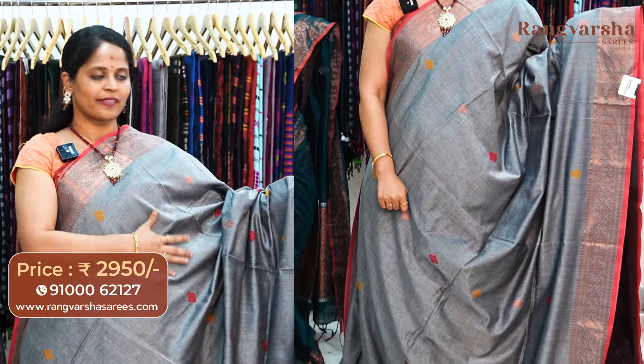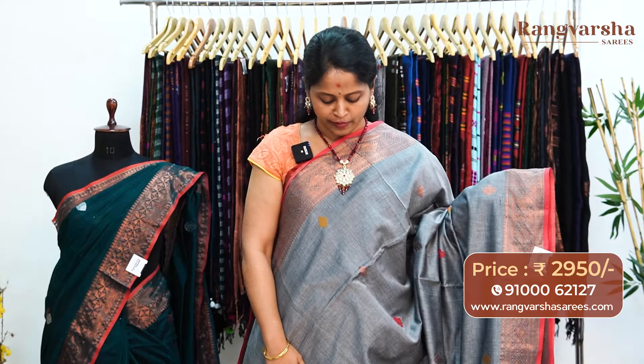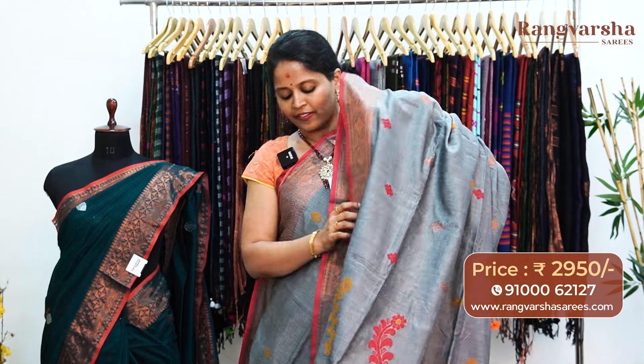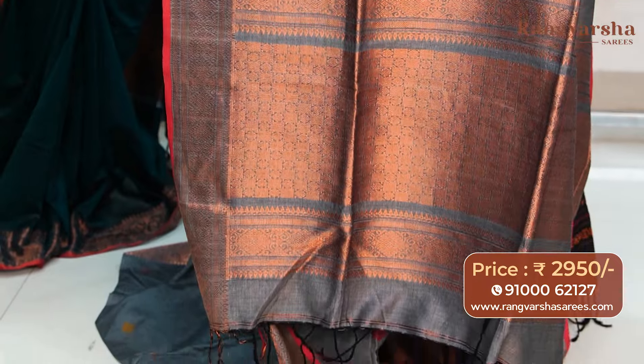The next one is a grey color kadi silk cotton sari. This sari has copper zari weave borders on either sides. Throughout the body, mustard and red color combination thread weave booties and copper zari weave booties. The pallu is a complete weave pattern pallu. The sari comes with a contrast maroon color blouse, priced at 2950, free shipping.